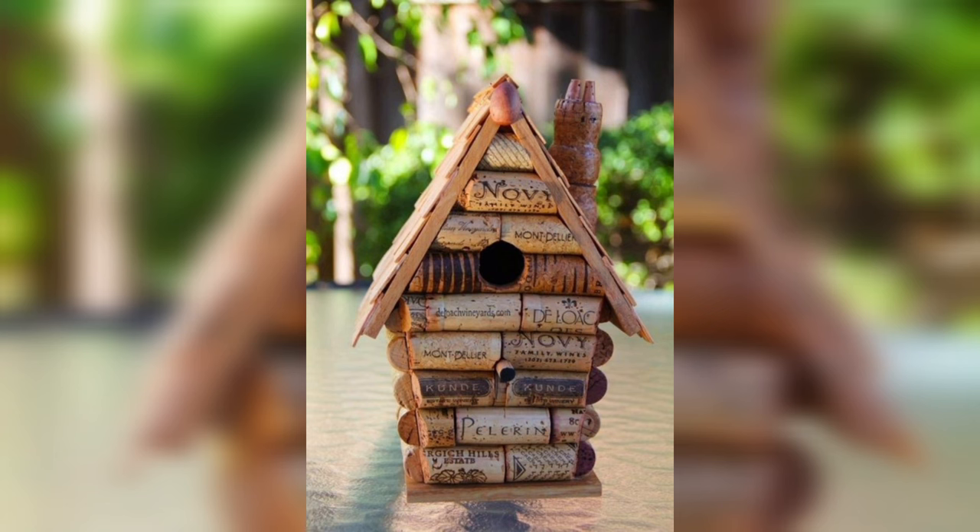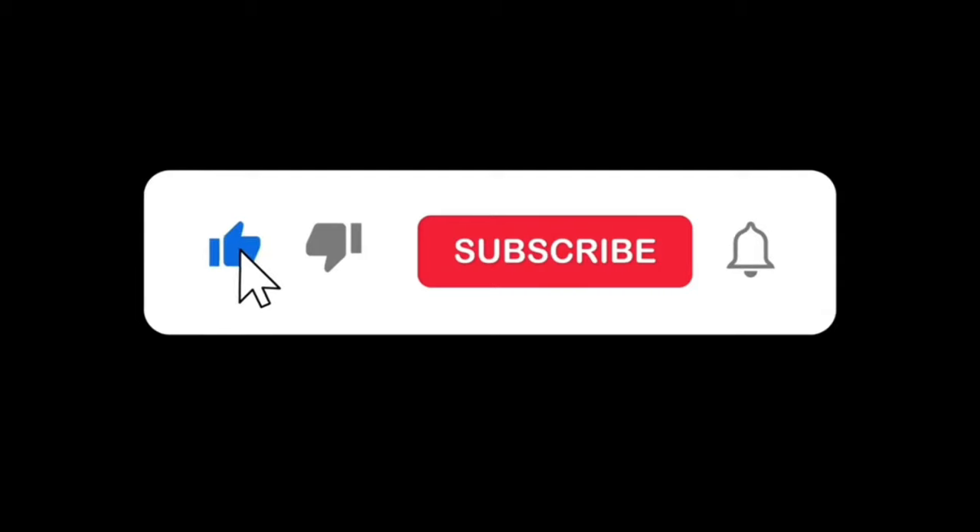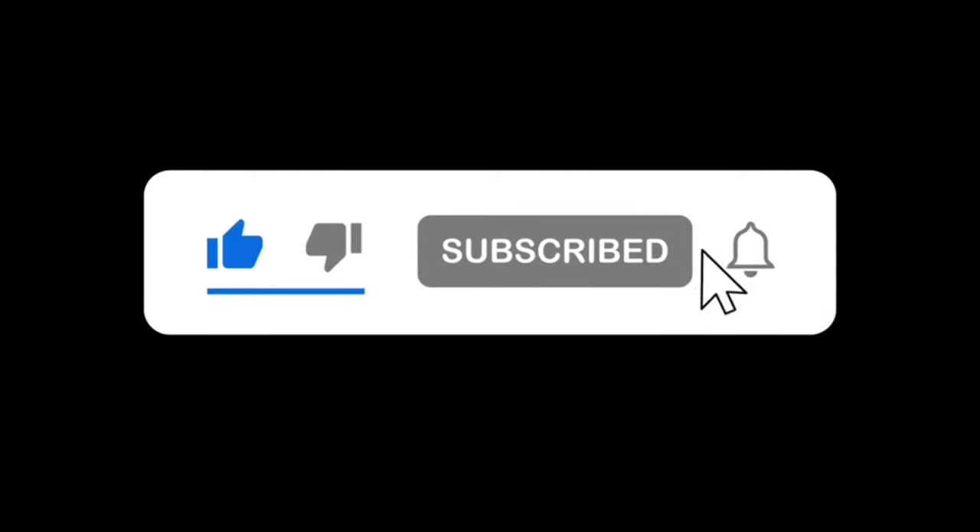Cork is a very cost-effective material, which makes it an excellent choice for dye projects on a budget. Please like, subscribe, and press the bell icon.